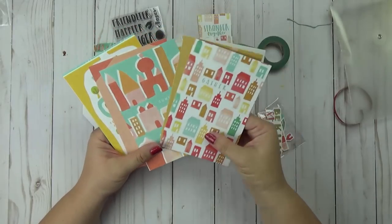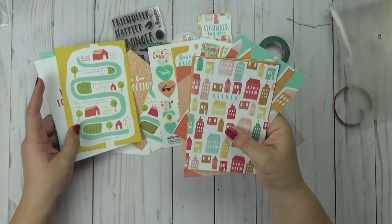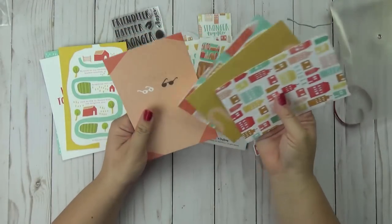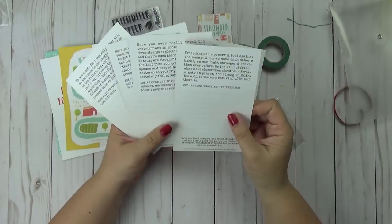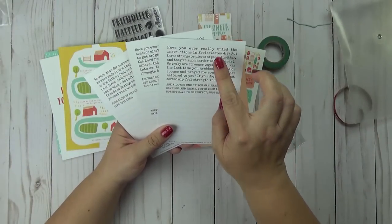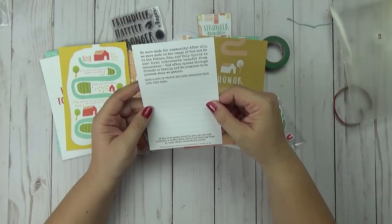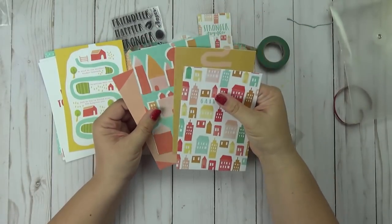So we have Gather, Honor, Combine, Connect — these must be the devotional content, and yes, it is the devotional content. I'm not seeing a verse on Connect, but this one says Ecclesiastes 4:9. I'm not seeing a verse on another one either, but it is encouraging these words. So you have Gather, Honor, Combine, and Connect for the devotional content, and there's some work for you to do on the back.